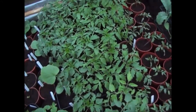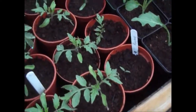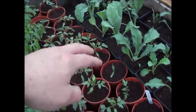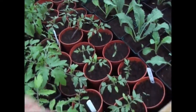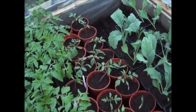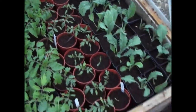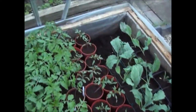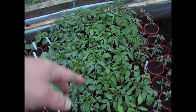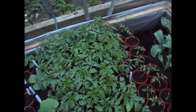Tomato plants are doing really well. I've potted up the Alicante tomatoes — 23 of those. I've promised a couple to a friend with the next plot. These are the Moneymaker tomatoes, doing really well — I need to start spreading them out a bit.